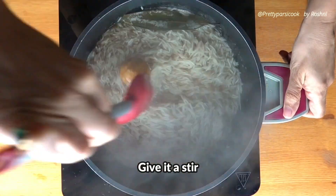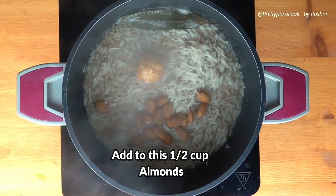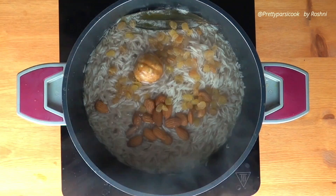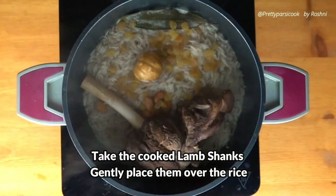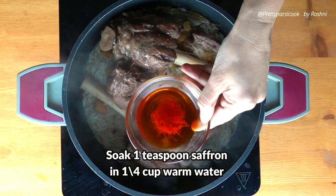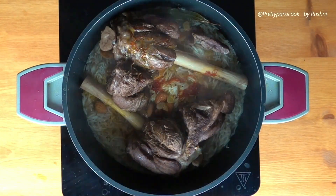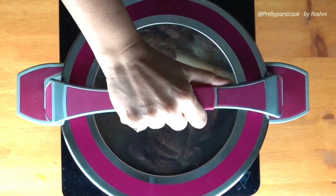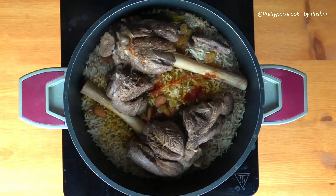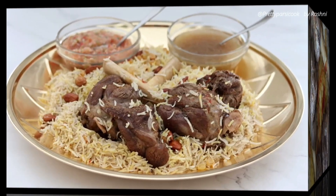The rice has cooked to 80%. Give it a gentle stir and add half a cup of almonds and 1 fourth cup of golden raisins. Carefully place the lamb shanks over the rice. Take 1 teaspoon saffron, soak it in 1 fourth cup warm water, and drizzle it over the lamb shanks as well as the rice. Now turn the heat to extremely low, cover, and cook the rice along with the lamb shanks, almonds, raisins, and saffron water for 10 minutes. Open after 10 minutes and enjoy this lovely Mandi with the tomato sauce and the broth kept aside.